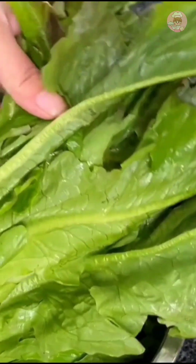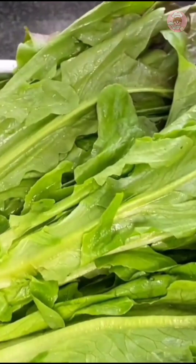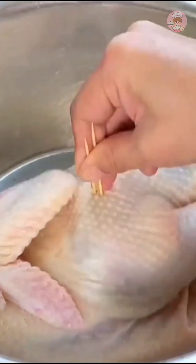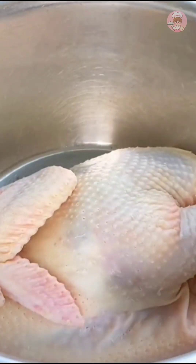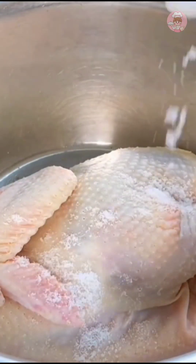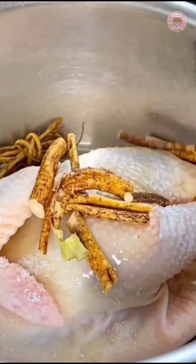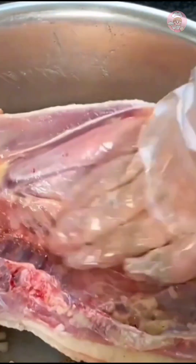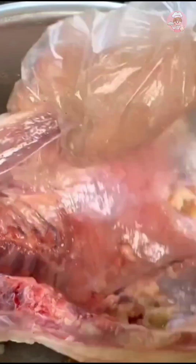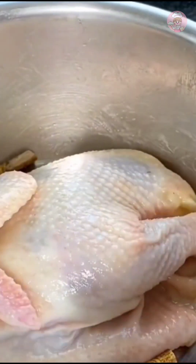There's a vegetable I bought — I'm not sure what it's called, but it's very tender. Let's marinate the chicken first. Prick a few holes with a toothpick to make it easier to absorb the flavors. Put a little salt and peanut oil in, then add the five-finger peach, spread it well, and marinate for more than two hours. This chicken is quite big today — leave a portion for soup and just cut it.